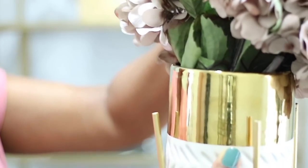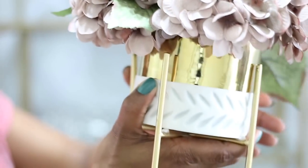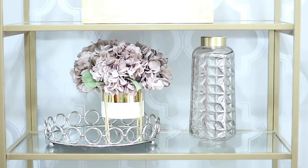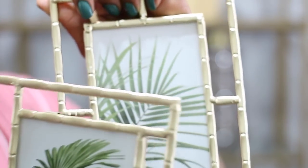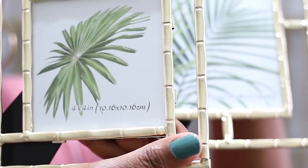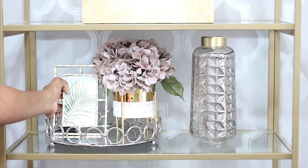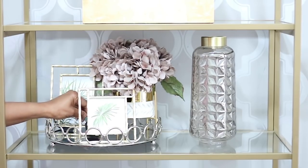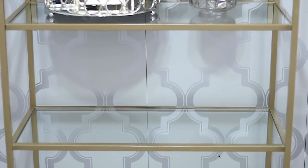I have these purple hydrangeas inside this vase — the vase is from Ross at $5.99, and the hydrangeas are from AC Moore's. I caught them on sale while they were going out of business; each hydrangea was only about a dollar fifty. When I show you the other part of the room you'll see a lot more purple hydrangeas. These two photo frames are from Hobby Lobby and they were 50% off.